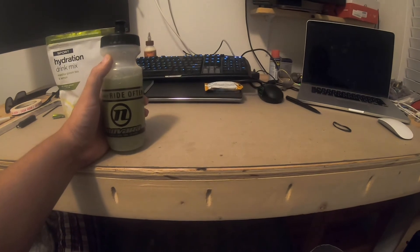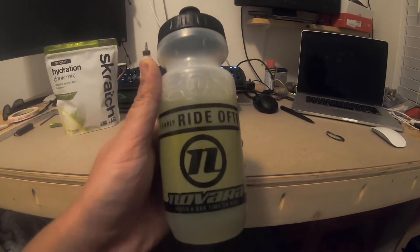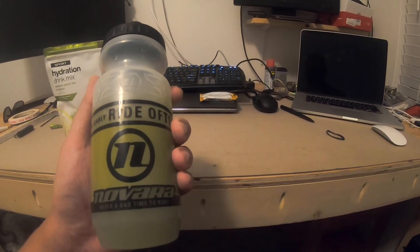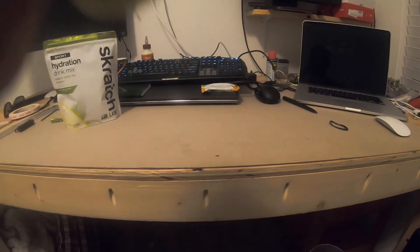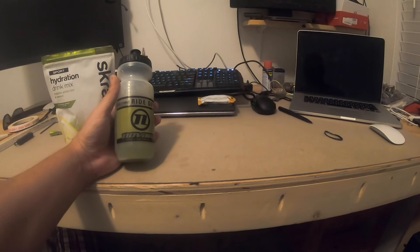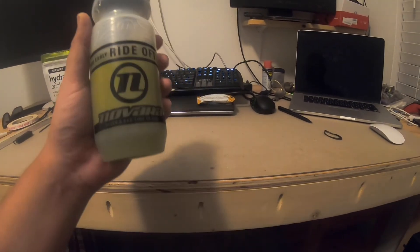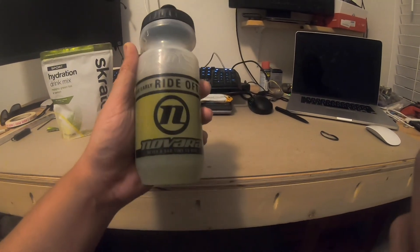Tastes like matcha green tea and lemon, because that's what we should expect. It's an old bottle. I guess I'll update you on how this is when I'm using it during a ride, but I could drink this — it's pretty nice, not bad.